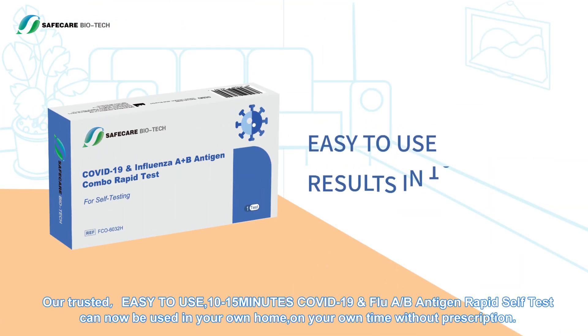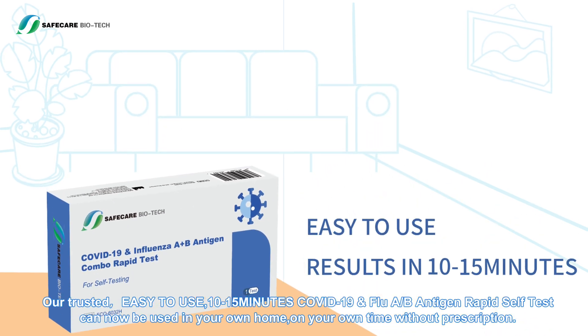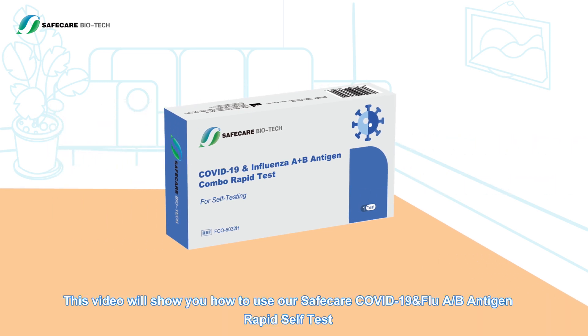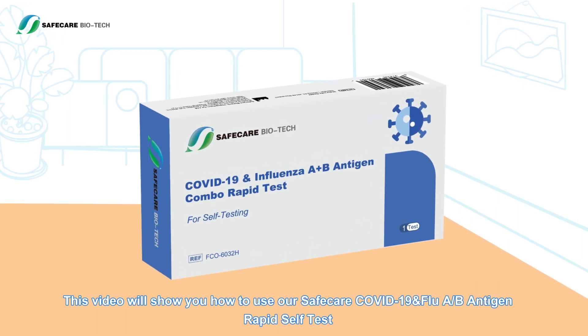Our trusted, easy-to-use 10 to 15 minute COVID-19 and Influenza A/B antigen rapid self-test can be used in your own home on your own time without a prescription. This video will show you how to use our COVID-19 and Influenza A/B antigen rapid self-test.